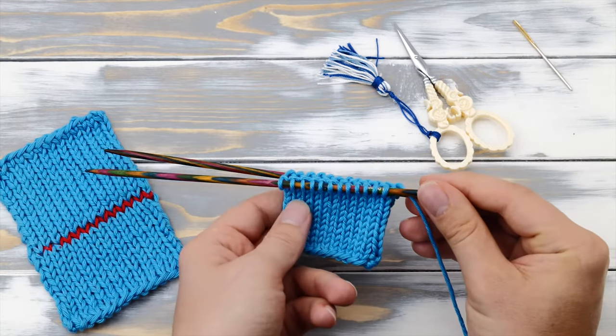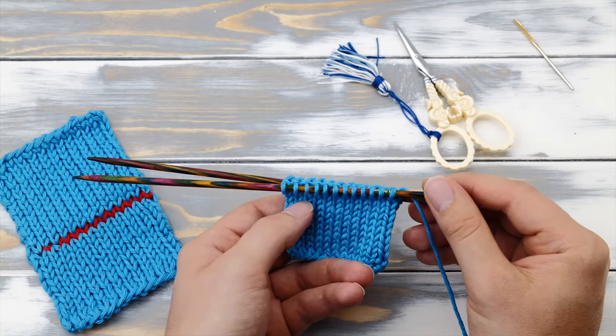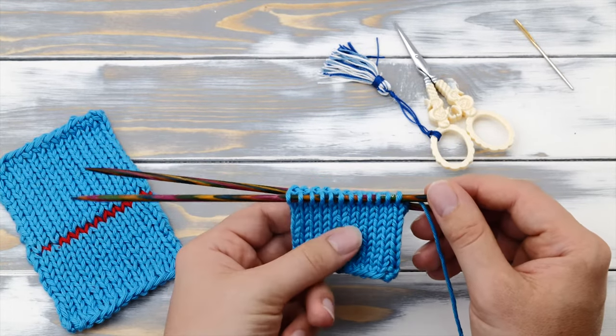I'll be showing you the kitchener stitch on a circular project, but you can use it to join two flat projects as well. The technique is exactly the same, but if you are having any problems make sure to comment.